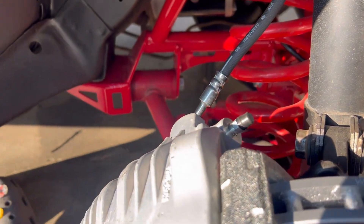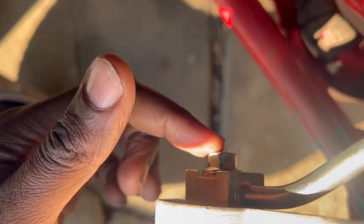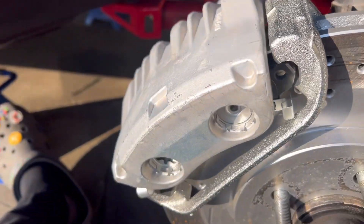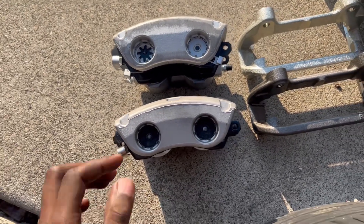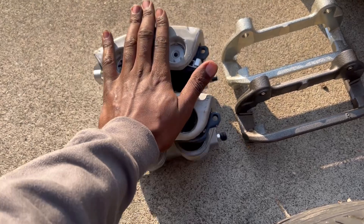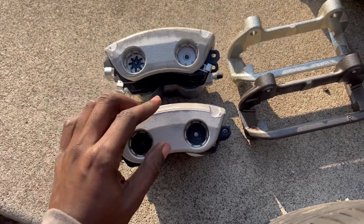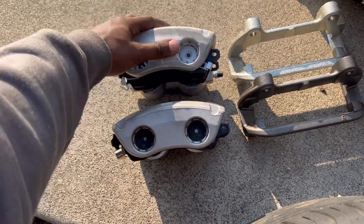Let's go ahead and take this off. I know I'm gonna lose some brake fluid but that's okay — you got that bolt in the back and once you take that off it's gonna leak, but it's alright. Alright PVO squad, calipers are off.